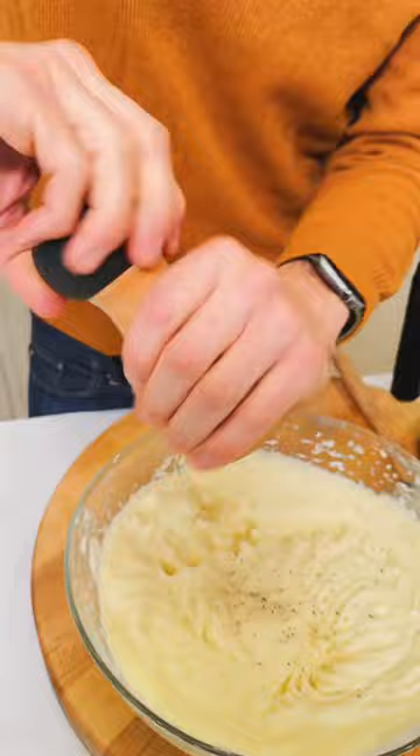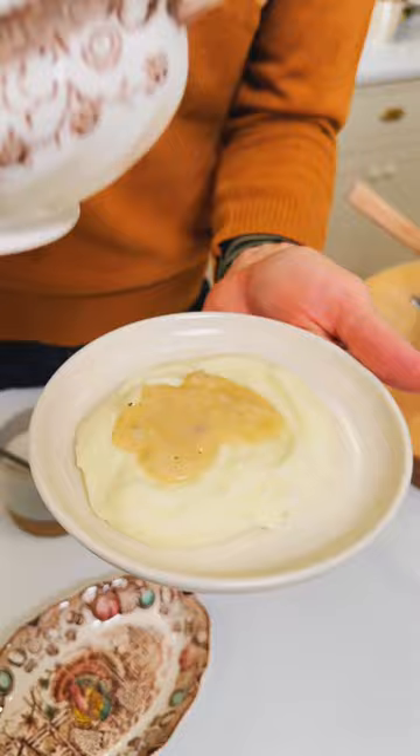These are ready to serve up. You of course need a little bit of fresh gravy. These are going to be the best mashed potatoes, just like grandma makes every year.